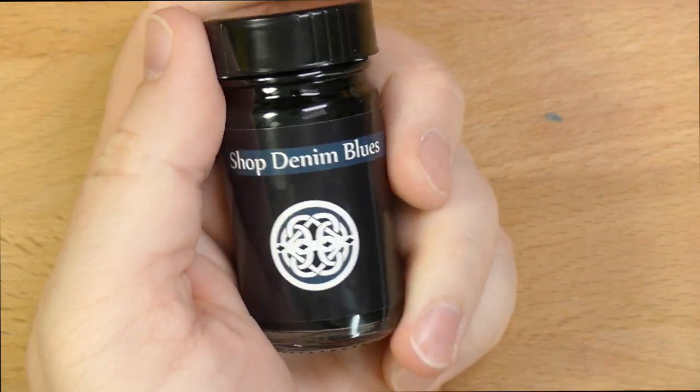Hello folks. Welcome to InkDependence.com. I'm Mike, and this is a brand new ink from Franklin Kristoff.